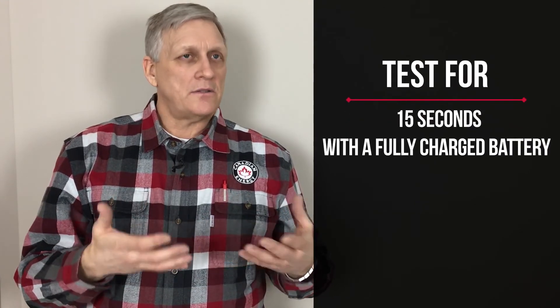So we can see that test is pretty easy — 15 seconds. You need to make sure that the battery is fully charged before running the load test. For more information on lead acid batteries and testing lead acid batteries, visit us at CDNRG.com.